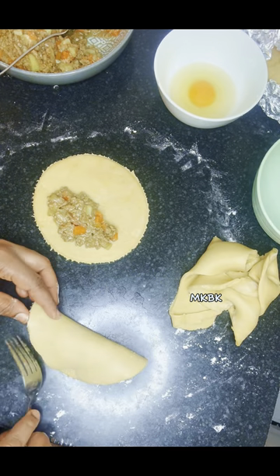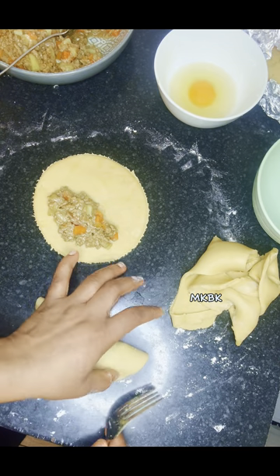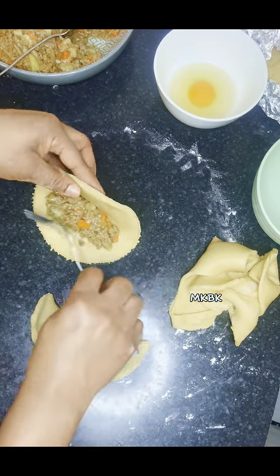After that I went ahead to cover the dough from the other edge, making sure that the fillings are well placed by holding it in my palm. Then I used the tip of my finger to seal it first in order to make sure that it's sealed properly.